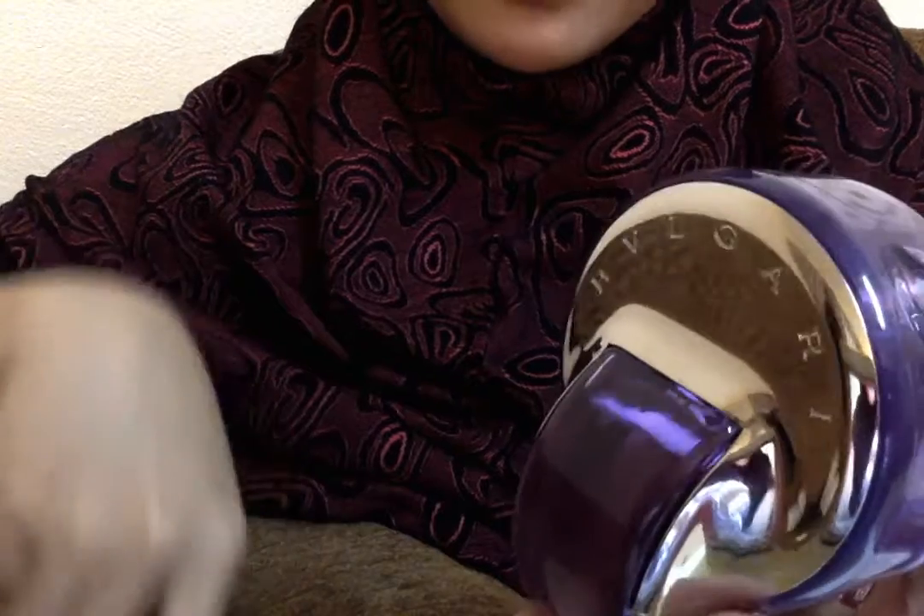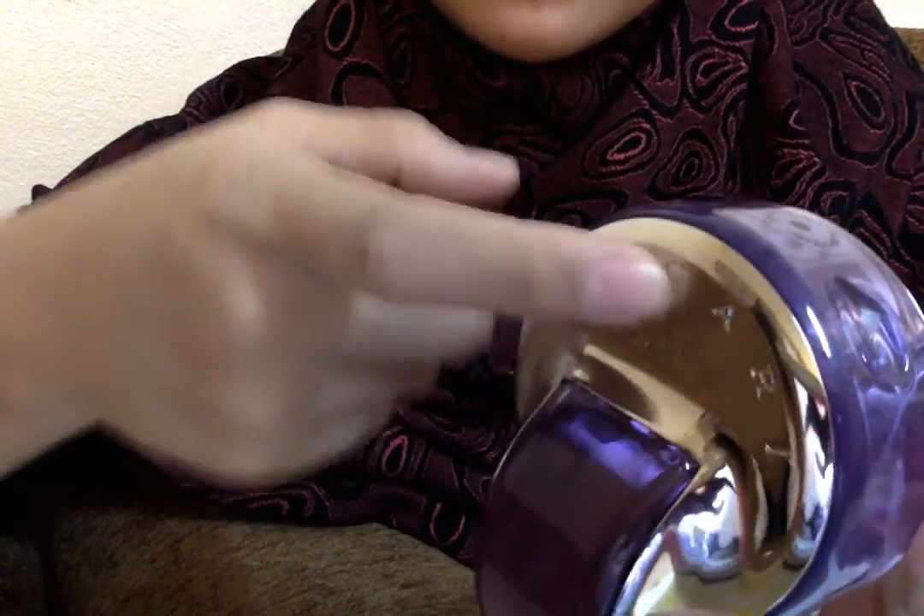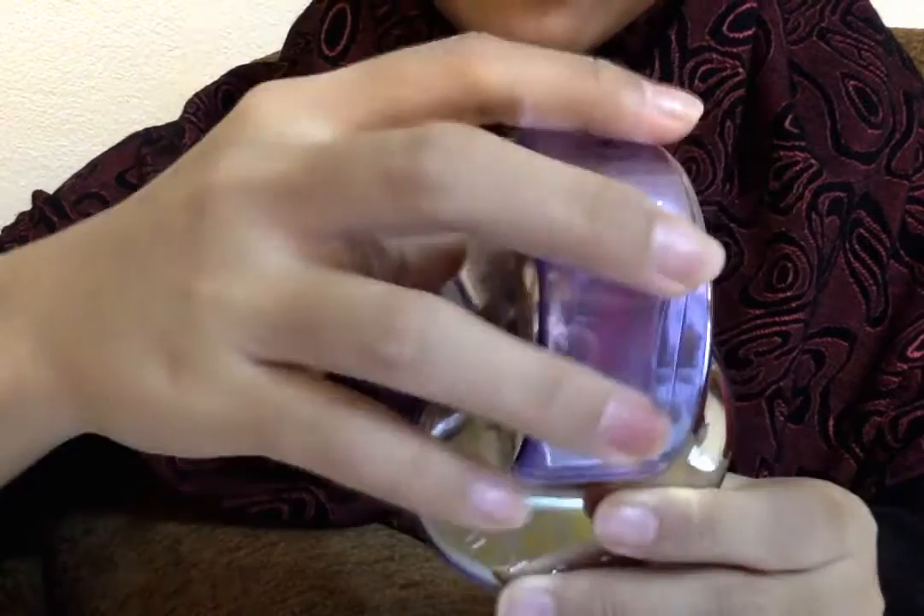Here the top is glass, but the body is plastic — it's not metal. I'm disappointed about this. I mean, if it were metal it would look nicer and not look cheap.